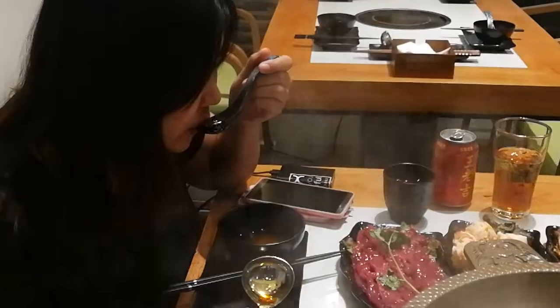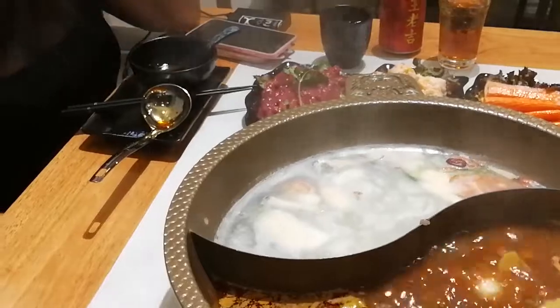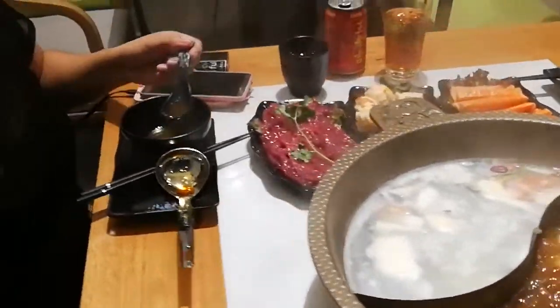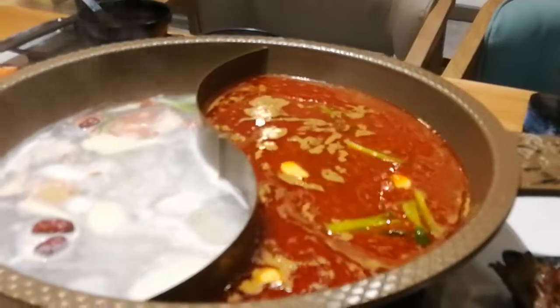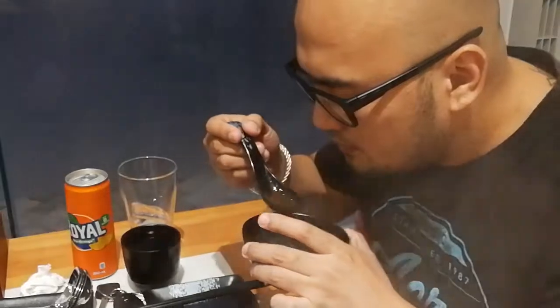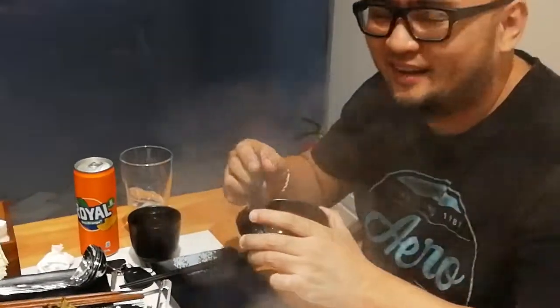Go for it! It's okay. It's very spicy — I mixed one part spicy soup and one part regular soup, so it's a bit more manageable now. But it's still very spicy. He's adding some extra soup because it's so so spicy. Hopefully it's okay now. And this is only level one!